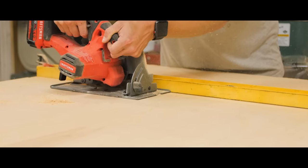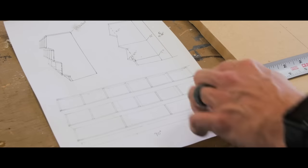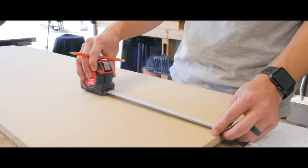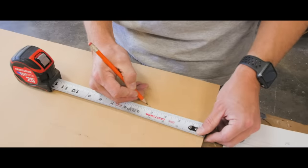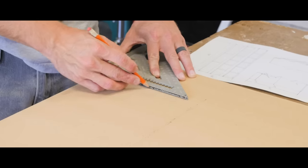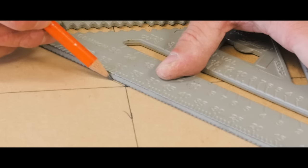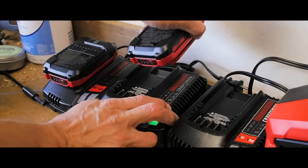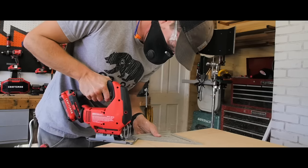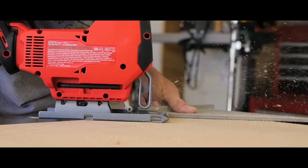To get started with this project, first I had to create a template for the uprights of this toy box. This project is basically the same shape repeated over and over, so creating a template that I could use to make accurate, repeatable shapes was important. I used a piece of MDF to measure and lay out the shape I wanted, and then cut the shape out using the Craftsman V20 jigsaw. Using a straight edge with the jigsaw as a guide allowed me to keep the lines nice and straight and clean.